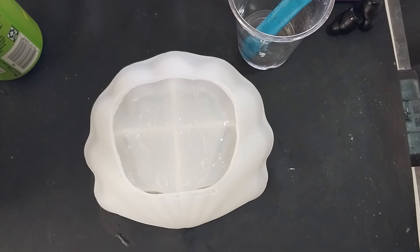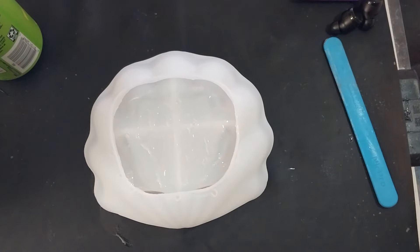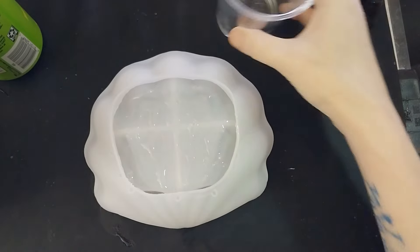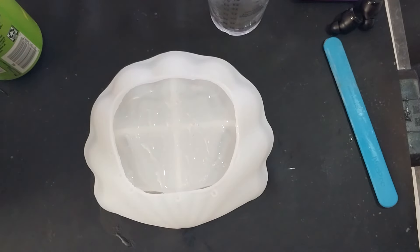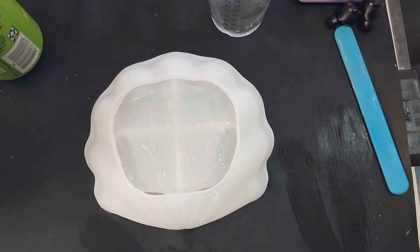I think it would actually look kind of cool if you poured the next layer when it was still a little bit squishy, so the colors kind of mix together. And I really don't want a massive harsh line — like a witness line — around the clear and the next layer, which is most likely going to be blue. So that's that, and I will give everything a little bit of a cleanup and I will see you for the next layer.